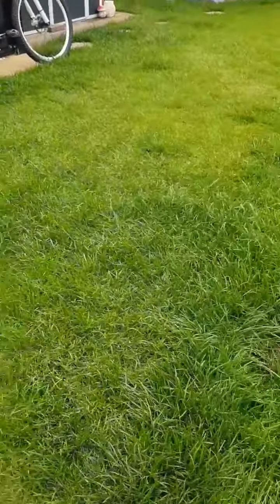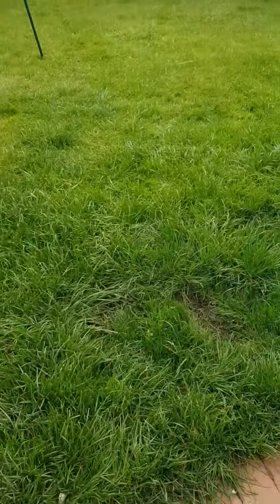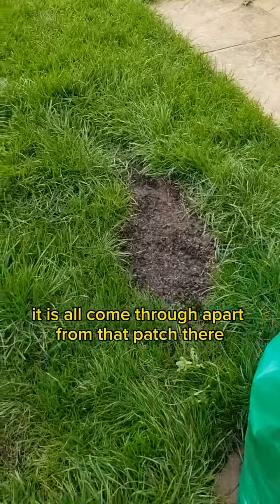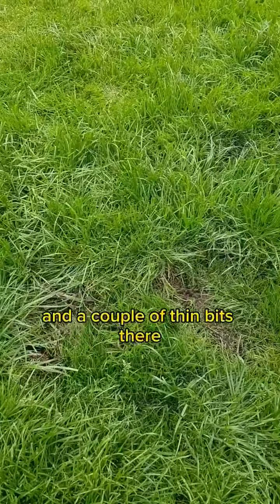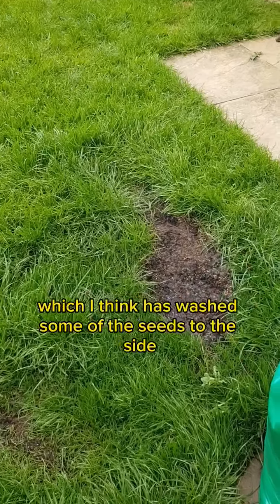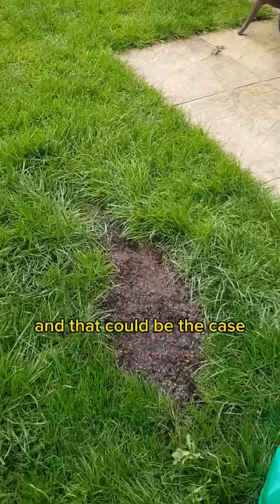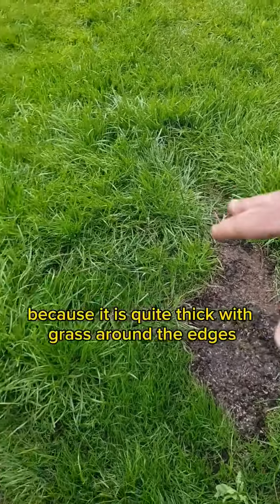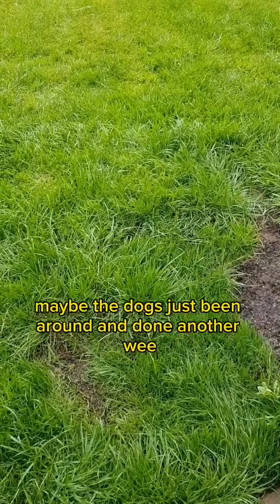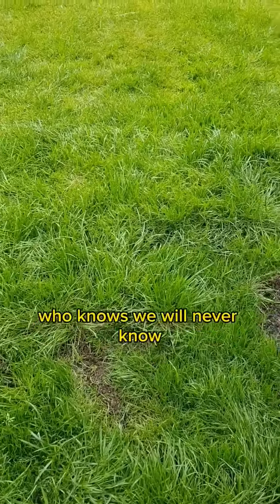I want to show you what it looks like now. In the main, it has all come through apart from that patch there and a couple of thin bits there. We have had some heavy rain, which I think has washed some of the seeds to the side — that could be the case because it is quite thick with grass around the edges. Other than that, maybe the dog has just been and done it another way — who knows, we will never know.